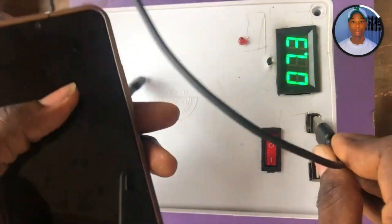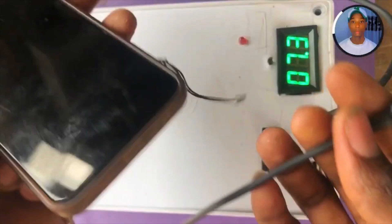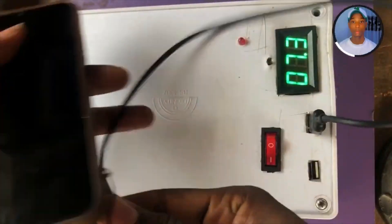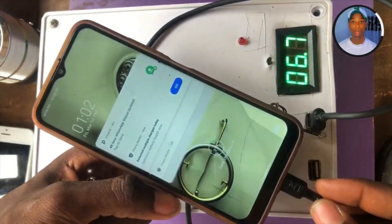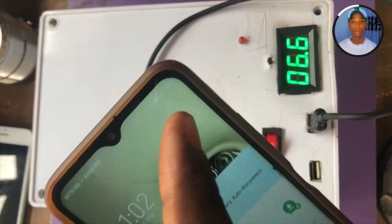First of all, let me show you a practical experiment from when I was testing the power bank. I'm going to plug it into this mobile phone — you'll see the wonders that will happen. This mobile phone is now charging, as you can see.